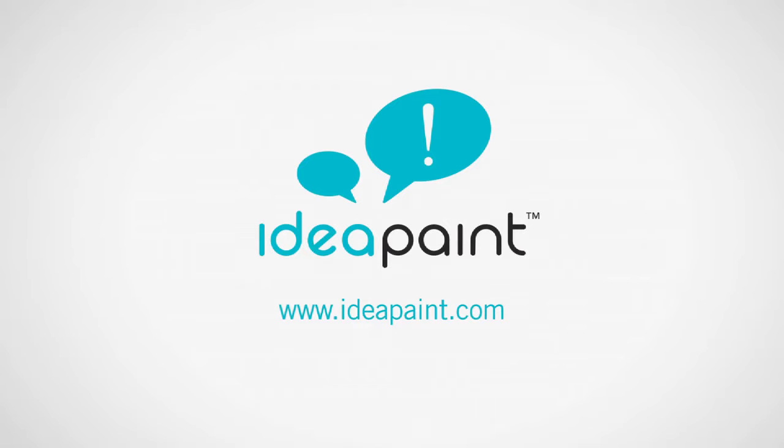For more information on IdeaPaint, including creative uses and technical specifications, visit IdeaPaint.com.